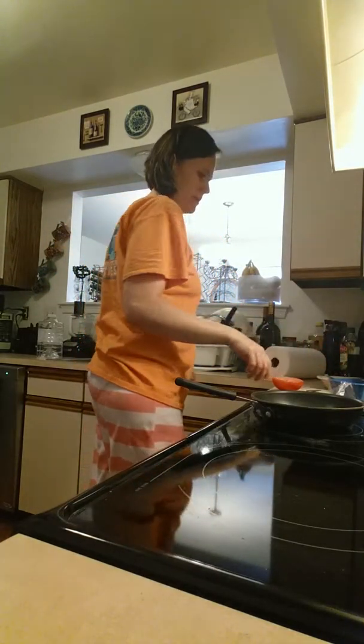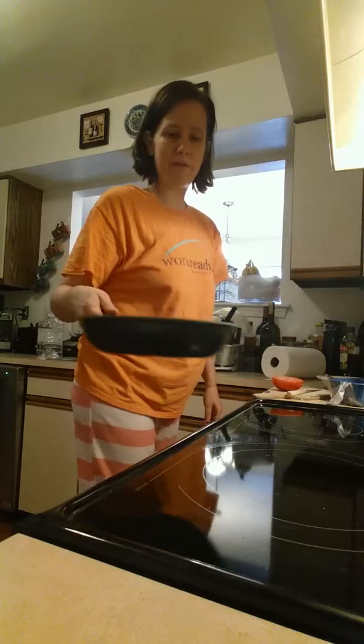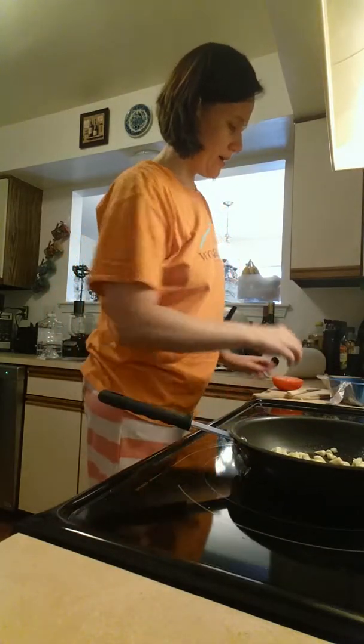Hey! Welcome back to part two. I've cut my garlic and I have them here in the pan. I'm just going to stick it to the side here.